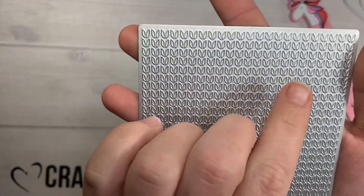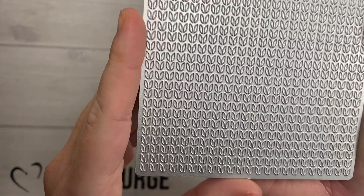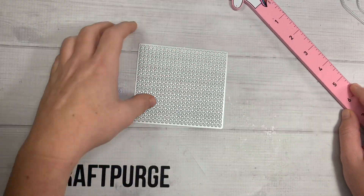This is kind of like a little background die, as you can see it cuts out. It looks like little tiny leaves, or like a flower — like a tulip kind. This is a four by four square.